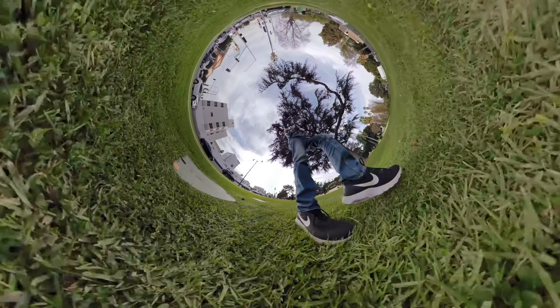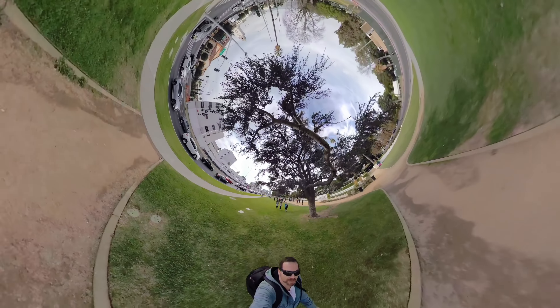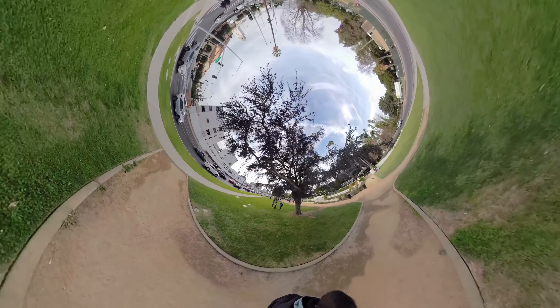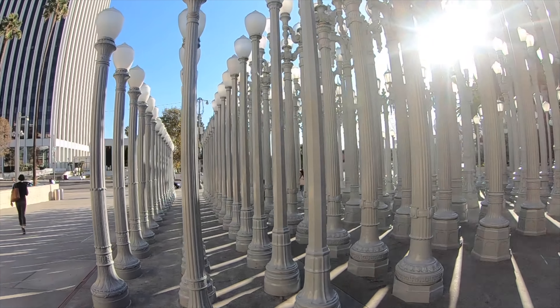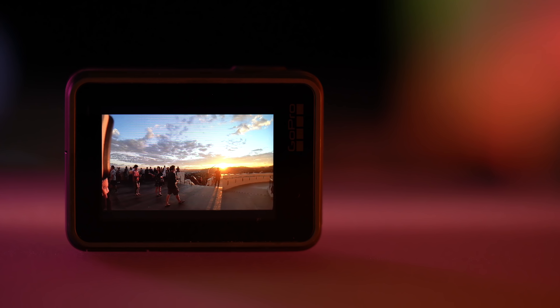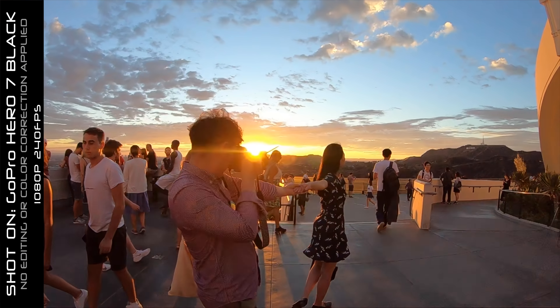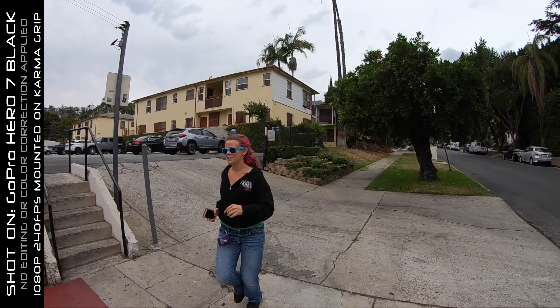From the company that brought you Fusion, a 360 camera that creates never-before-seen impossible angles, and Karma Grip, a stabilizer that lets you create smooth footage, comes the next generation Hero Action Camera. This is Hero 7 Black, an action camera that takes action to bring you something more than a fraction.